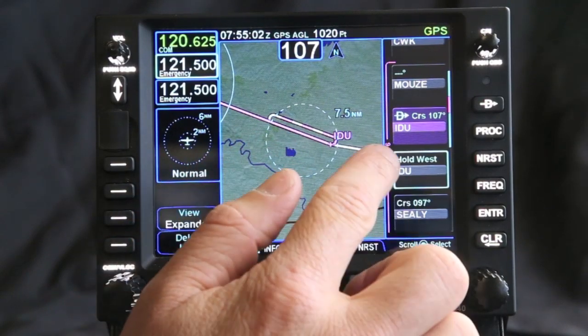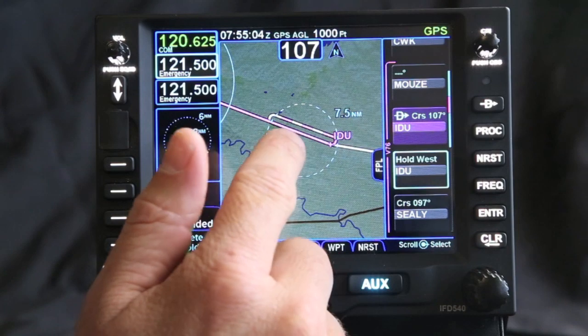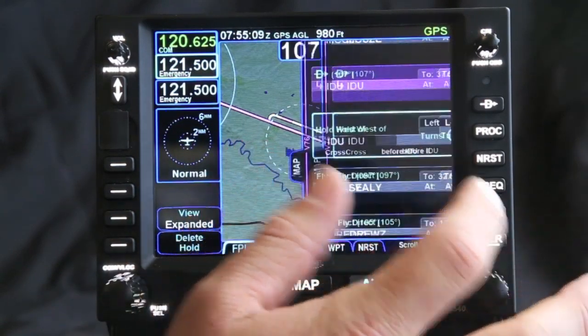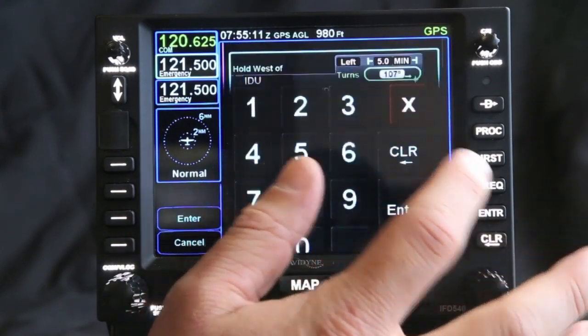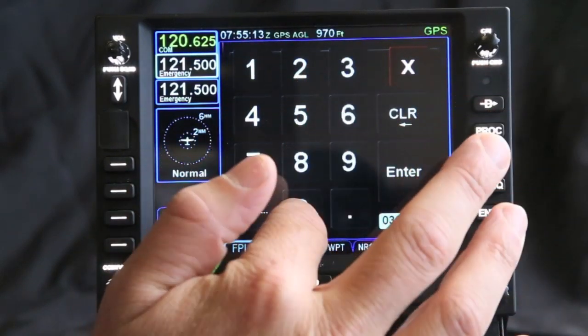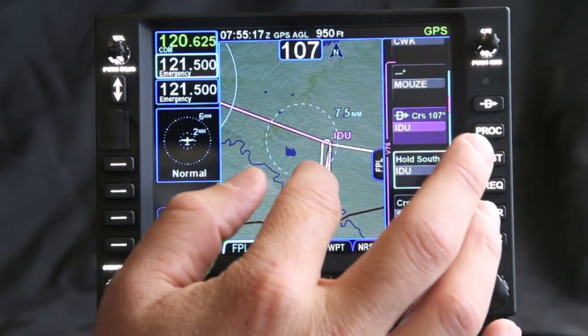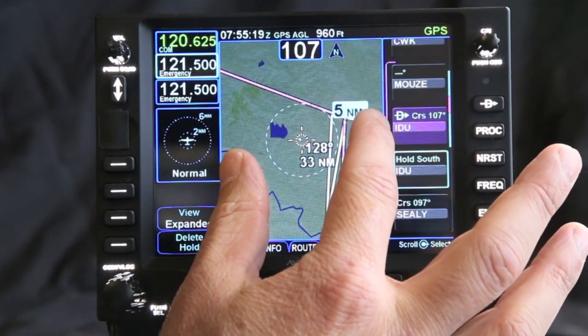One of the other big changes you can make is the hold direction. This is giving you more of a standard, but if there was a change and you wanted to change the turns, you can go in and change those. So if I change it to 360, watch what this does to how I'm entering.